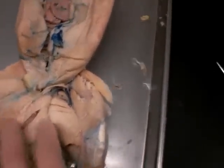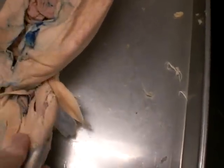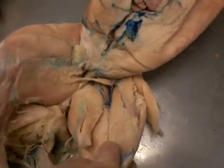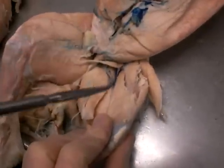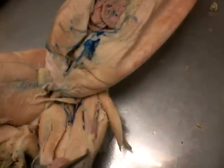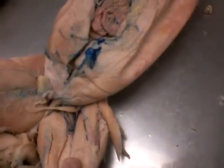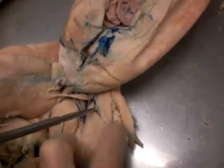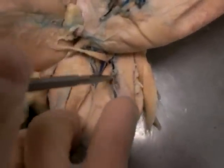Moving on to the quadriceps femoris — this whole area right here is all the quadriceps muscles. We have the vastus lateralis, which is the outermost lateral muscle right there. And then we have the rectus femoris, which is right here. And then under that, we have the vastus medialis, which is this muscle right here. And between these two, right in here, is the vastus intermedialis. It's hard to see — it's deep.